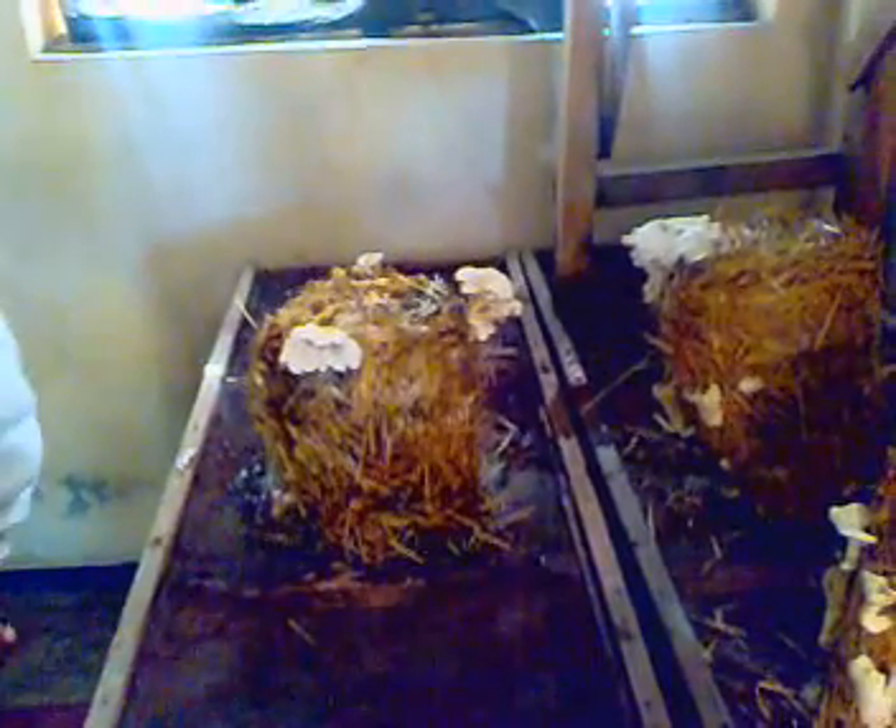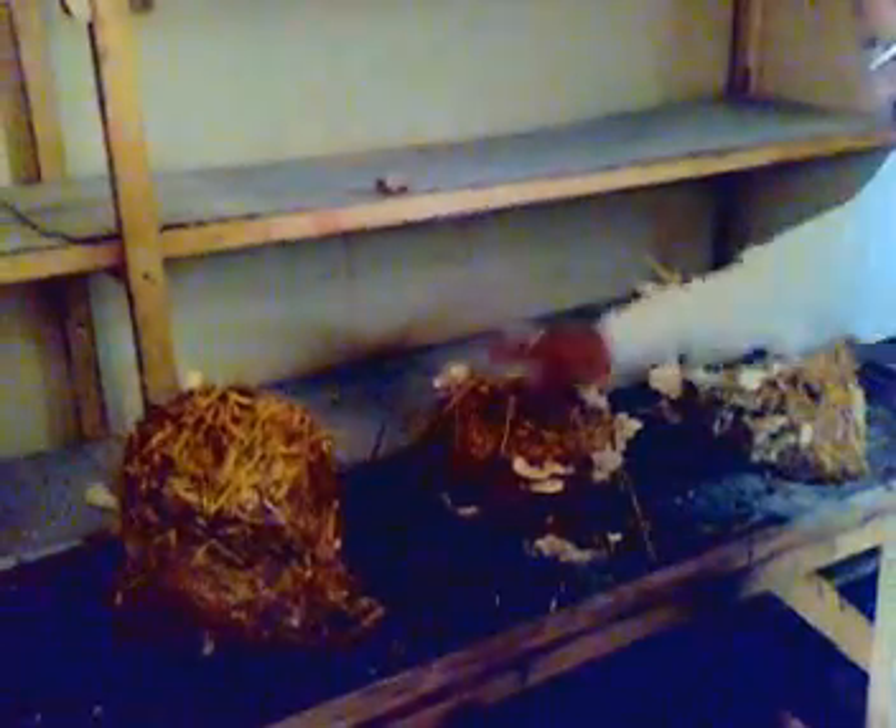After three to four days of doing this, you will get mushrooms like this. You just spray them with water — you can see these are wet. That's the moisture type needed.